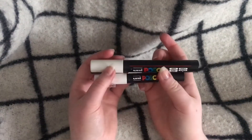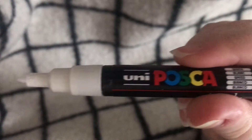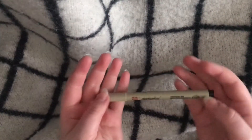These are my white Posca markers. I do have several other colors but I just tend to use the white ones the most. They are in sizes 5M and 1M I believe, and they are really good. I recommend them.